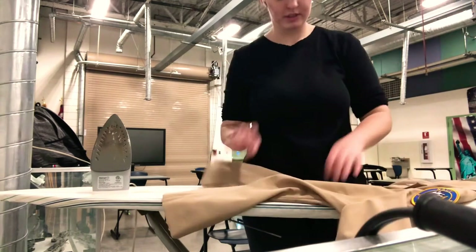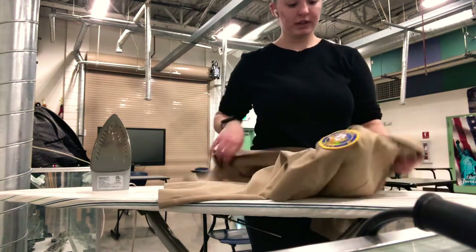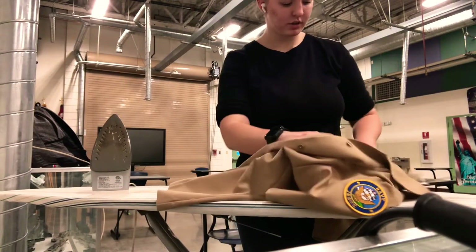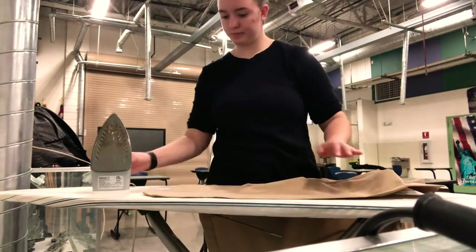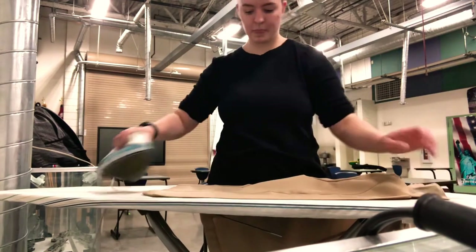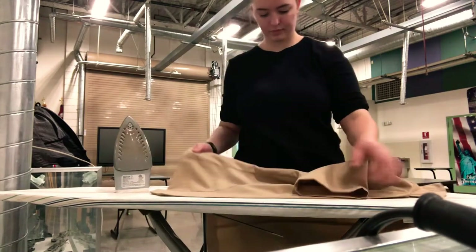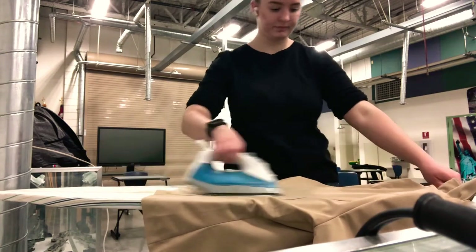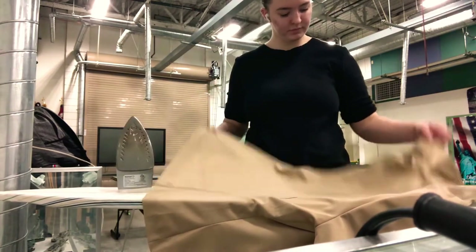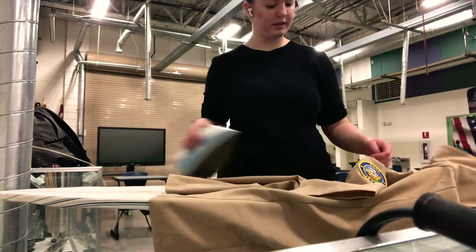For female shirts, it's basically the same thing, but the creases are sewn in. So we don't really have to worry about those like we do on the male shirt where they're pressed in. Same thing — we're going to start on one side, iron down, and iron in sections, then just make your way all the way around the shirt. Same thing with the back. Once you get to the buttons, do the same exact thing: go in between the buttons, not over them.